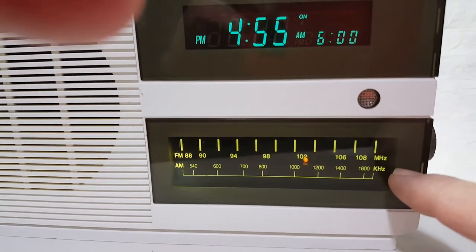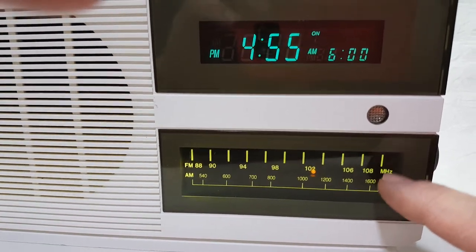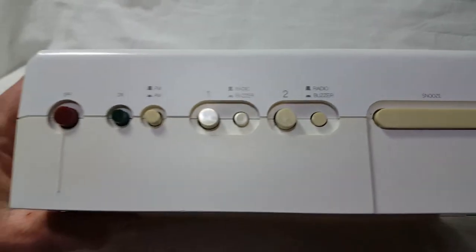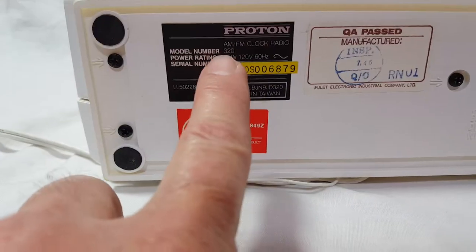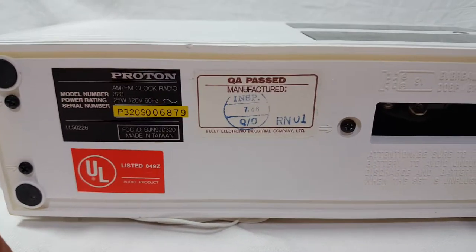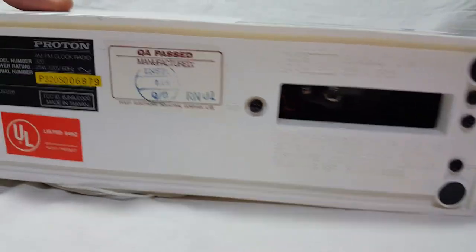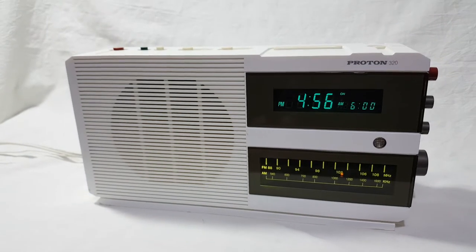I took it apart and replaced the dial light — you won't find one with the dial light working, so I had it completely apart, cleaned it, and it's clean. It's 25 watts, 120 volts, and has a 9-volt battery backup. They don't make them like this anymore — this is a good radio.